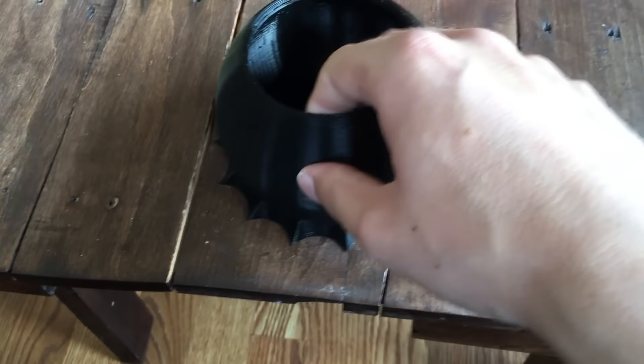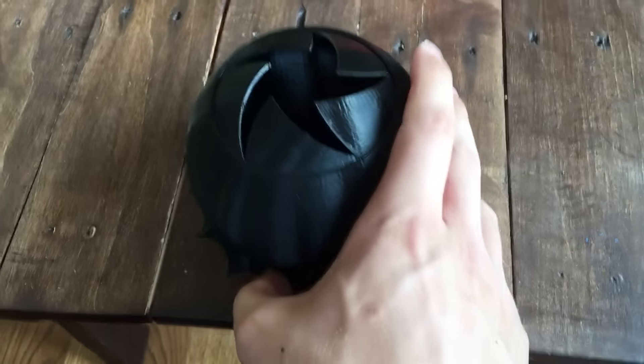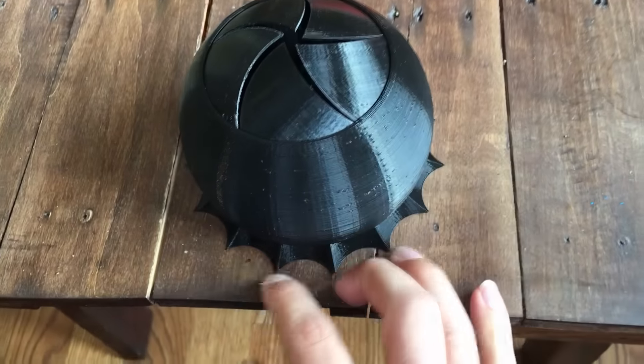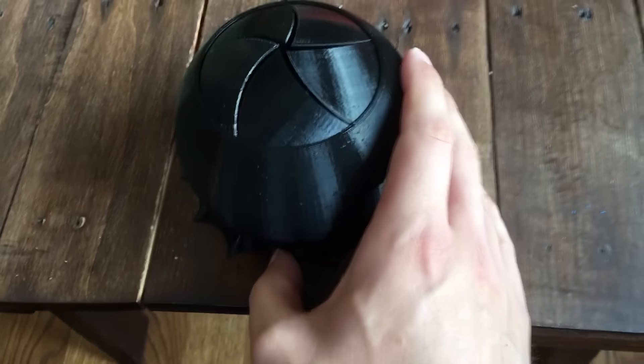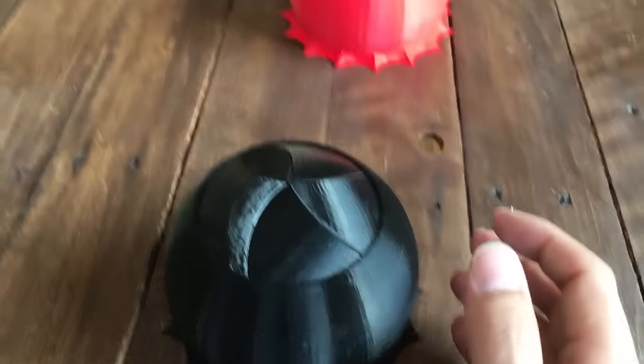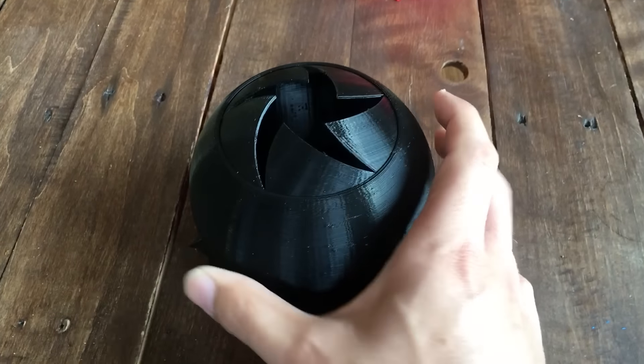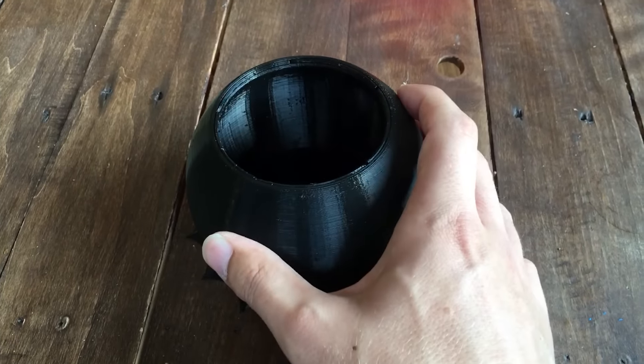Then you'll eventually be able to twist this outer shell, and you simply tighten it relative to these sort of bottom finger holds to close it. You can't really disassemble it without breaking it, so don't even worry about that portion.